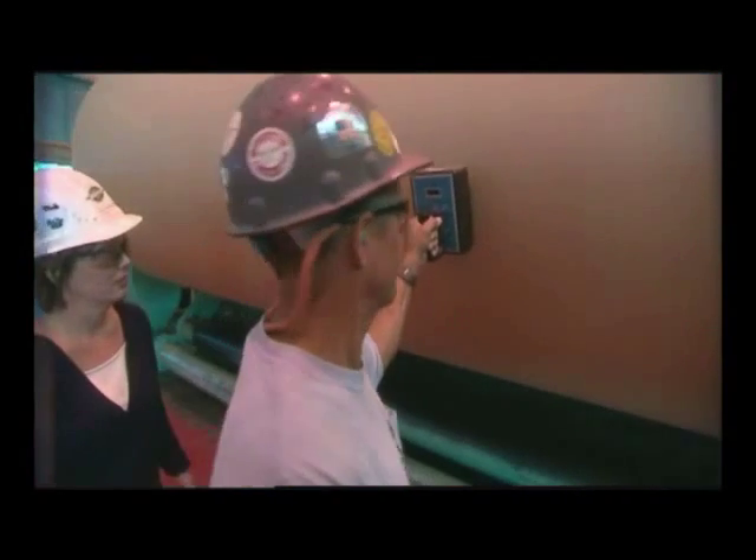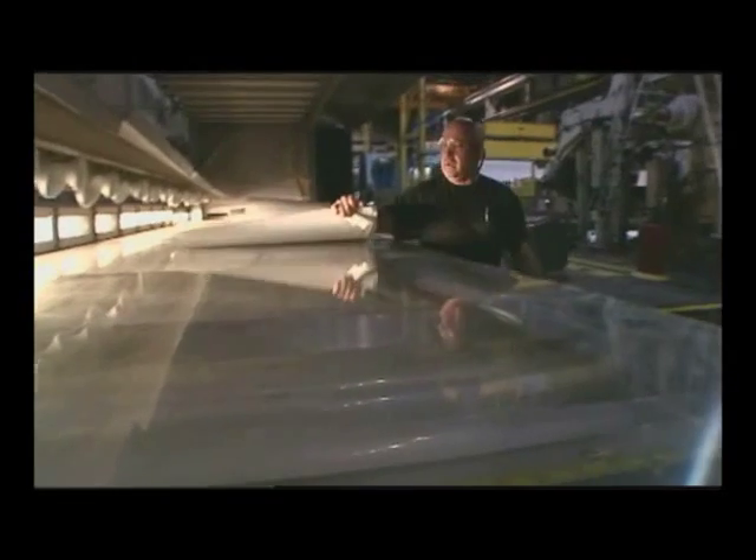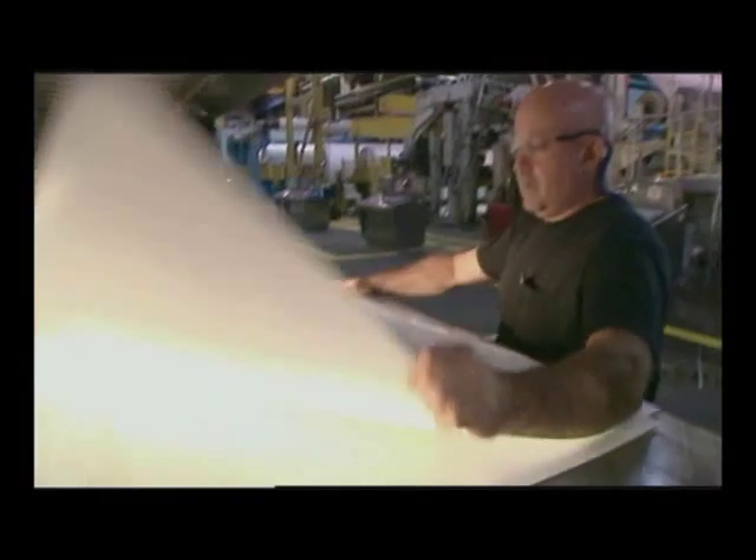After the paper runs through dryers, it is tested for uniformity of color and surface, water resistance, and folding ability.